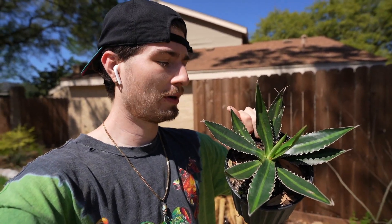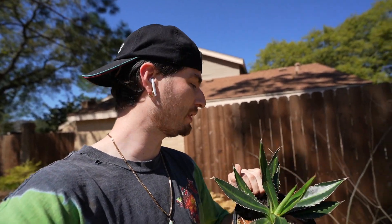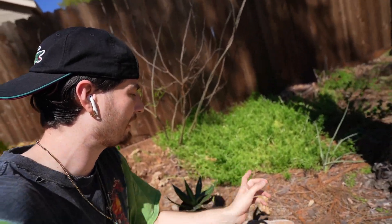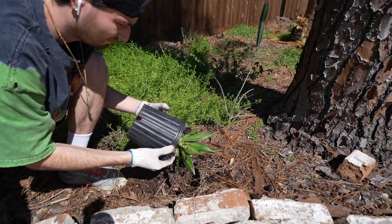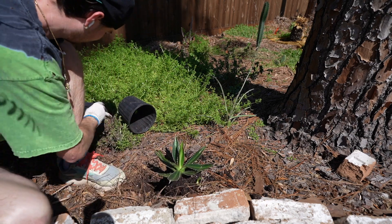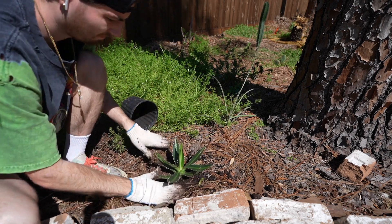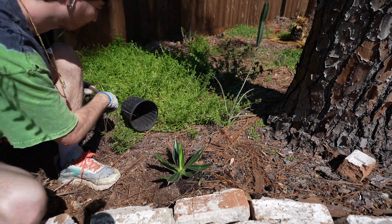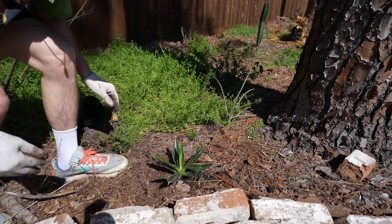Last but certainly not least, the next plant we're throwing in is this agave — I don't know the exact species, but I got this at a random nursery in the country. A little pup is already popping up, so I'm going to replace this prickly pear cactus that died during the freeze with this bad boy right here. It is right underneath the dry area of the pine tree. The methodology of this video has been to put cold-hardy, dry-soil-loving plants in the ground that will last down to 15 degrees. These American species of agave definitely qualify. And since it already has a pup, I got two plants for the price of one. Jackpot.